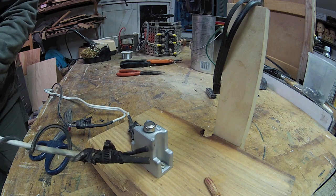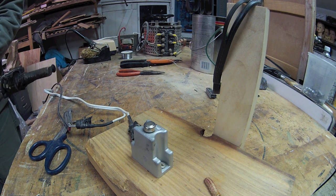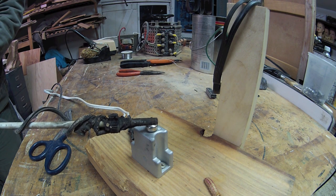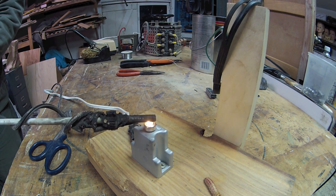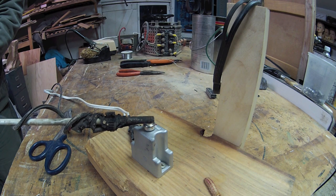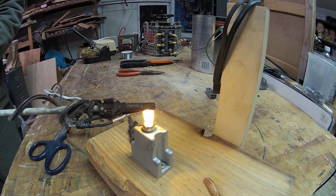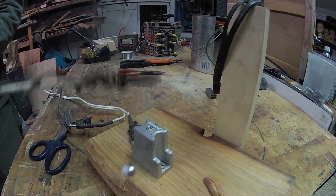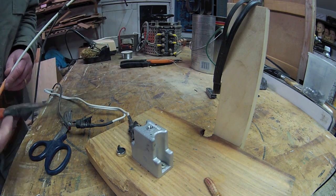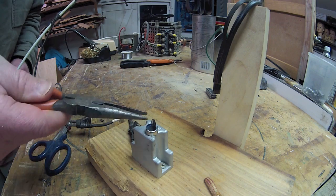I wondered what a little bit of microwave high voltage could do. Oh, my ballast is coming on — oh crap, that's hot! I let all the sparks out, dang it.